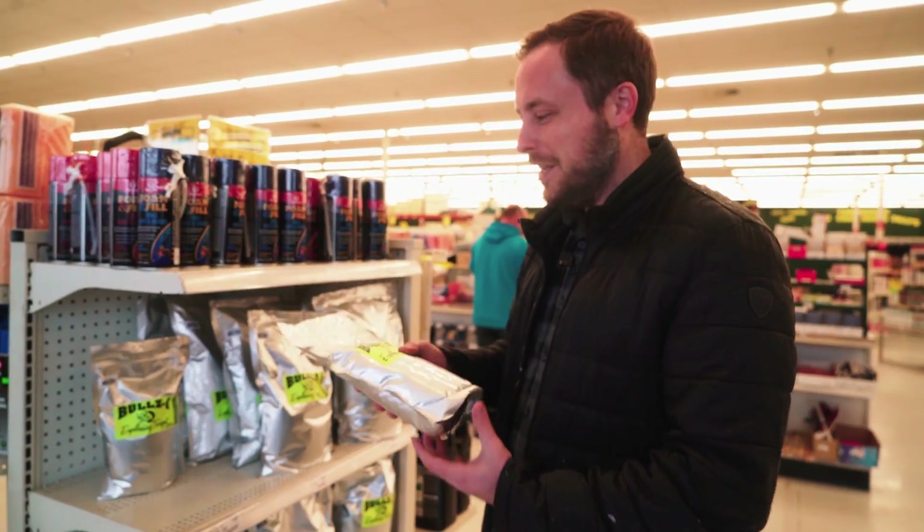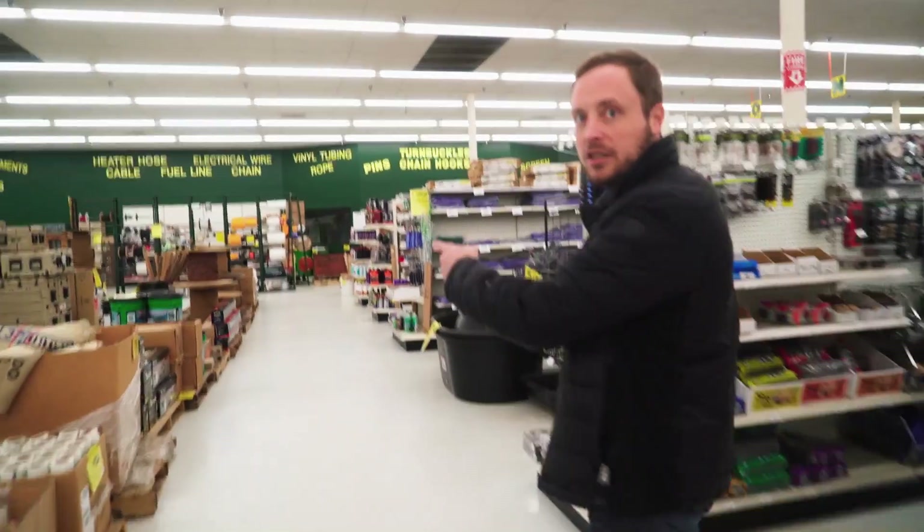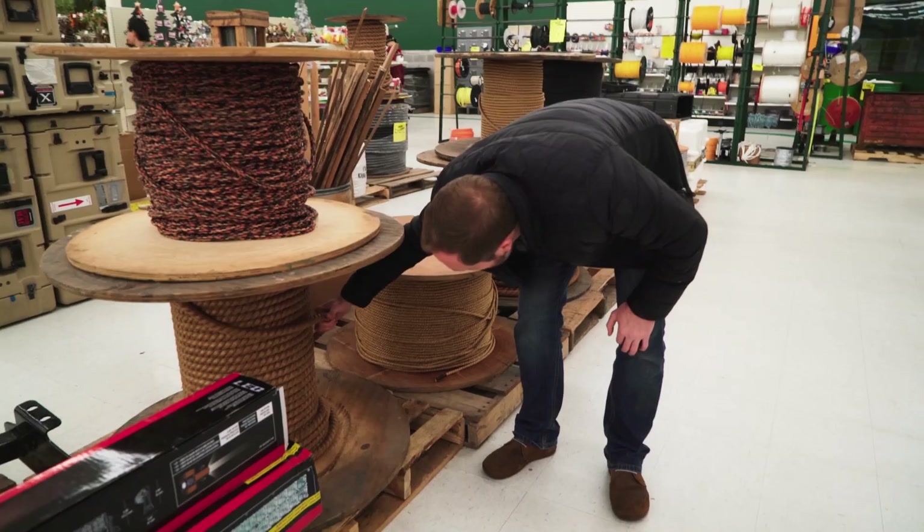Tannerite — big bags of tannerite. Oh my god, look at the size of the rope — it's perfect. This makes the whole project so much easier. I think this will be fine.